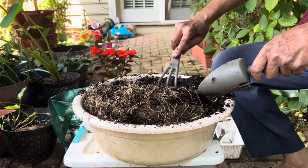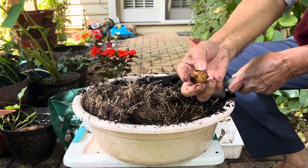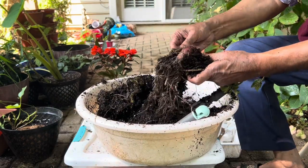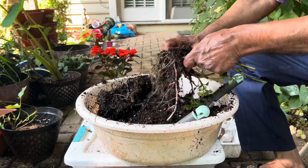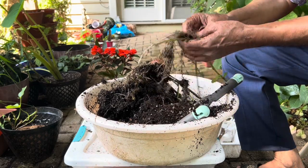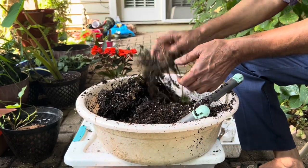I found one small potato here — this is not big because they have not had enough time to grow, but I just wanted to do the experiment to see if they would grow like this. This is another one which looks a little bit bigger than the previous one.